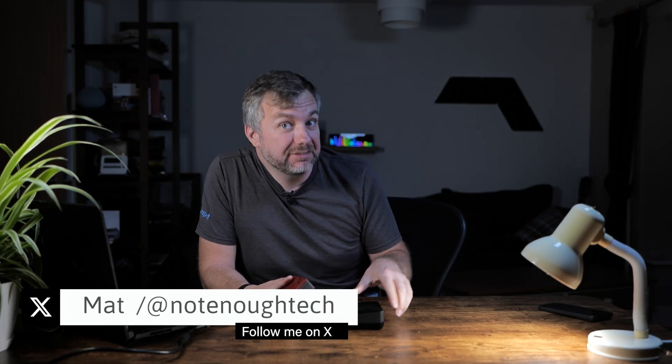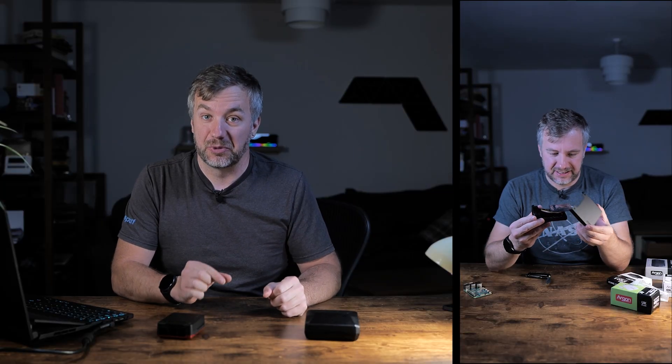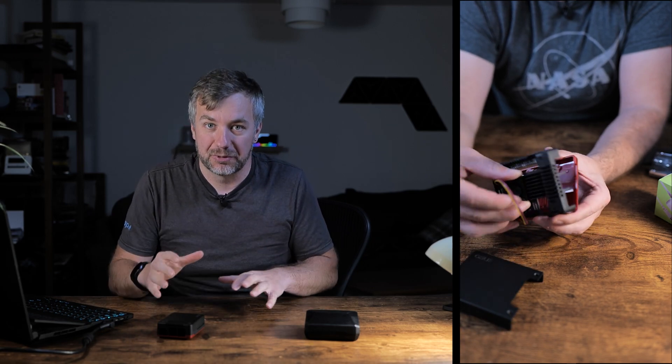Argon40 has sent me two Raspberry Pi 5 cases. One of them comes with M.2 NVMe SSD drive support, which I haven't tried before, so I thought I'd give it a go and see how difficult it is to boot Raspberry Pi 5 from NVMe. Since I already covered USB boot on Raspberry Pi 4, I thought this would make a brilliant follow-up.